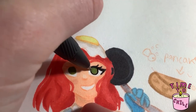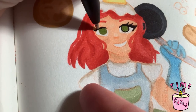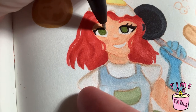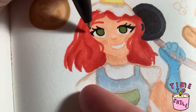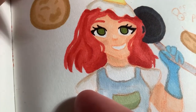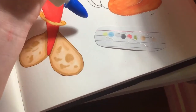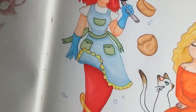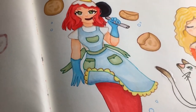And now I'm just moving on with the line art. This is the finishing product — she has pancakes floating with her little pan in her gloves and her fin is also a pancake. I hope you really like this and let's go on with the next one.